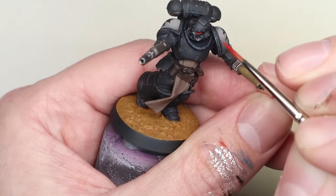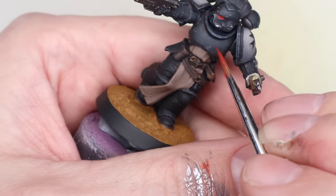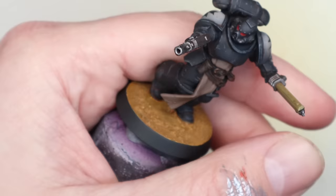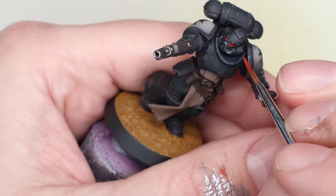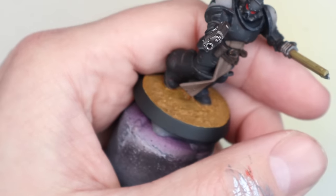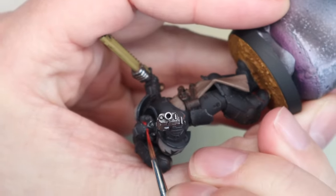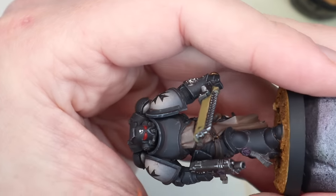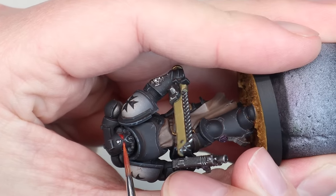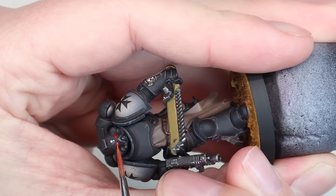I absolutely love how the basing has come out — it's close to my favorite base I've ever done, and I want to develop it further for some other projects this year. For the lenses, done at the very end, it's super lazy — I wash in Mephiston Red so it goes into the recesses around the eye for a glowing look, then I mix Fire Dragon Bright into Mephiston Red and paint a smaller and smaller section toward the center of the lens. It gives a faux glowing effect that's quick and quite effective.